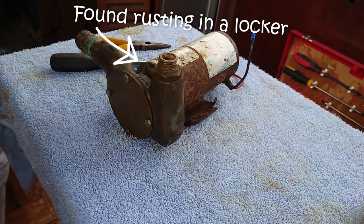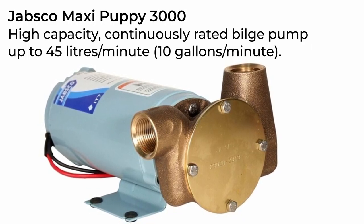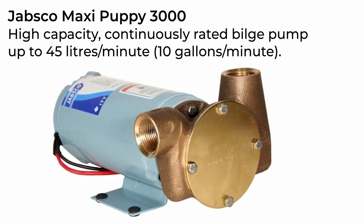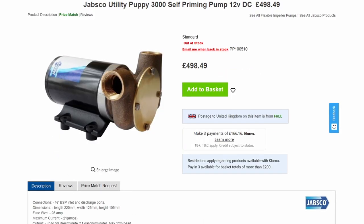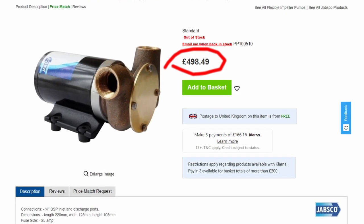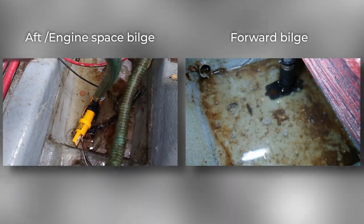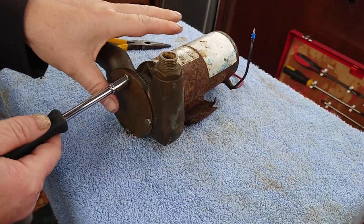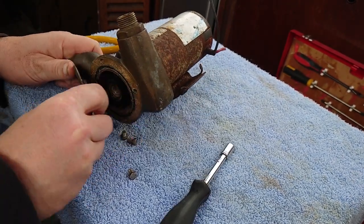This bilge pump is, I think, an old Jabsco Maxi Puppy 3000. Despite the outer casing being trashed, these things are built to last — a simple motor driving an impeller pump. The motor works perfectly and with a new impeller it'll be as good as new, so I'm happy to keep using this one as my second pump rather than buy a new one at several hundred pounds. It's rated at 600 gallons per hour, so it's not as powerful as the Super Sub, but with both running we can get rid of 130 litres every minute. First though, we need to strip the pump down and service it, starting by replacing the impeller.